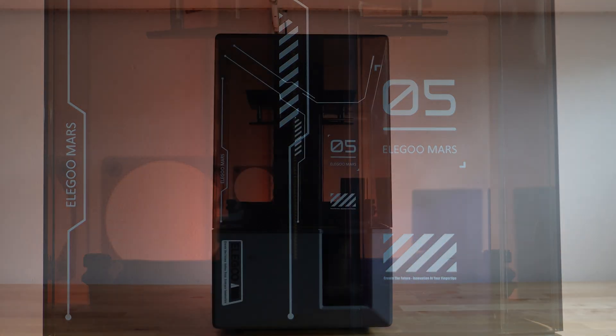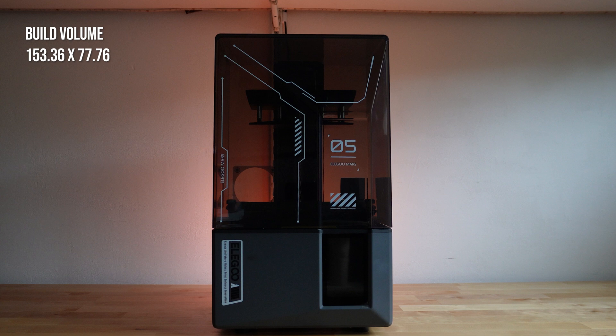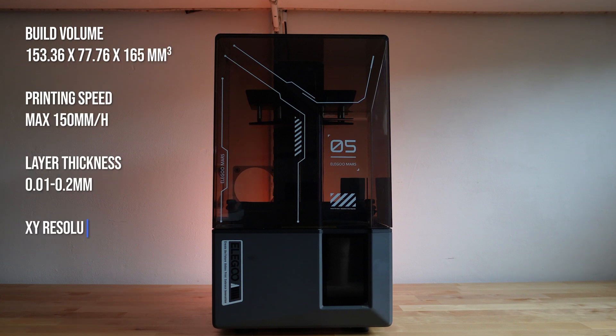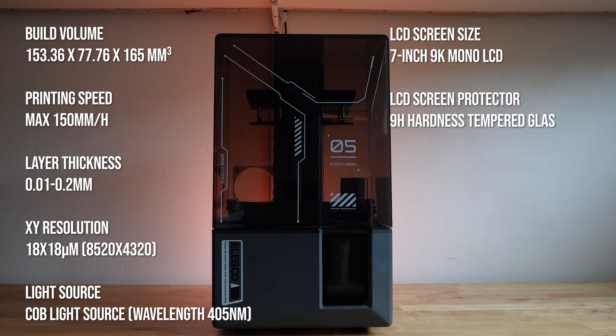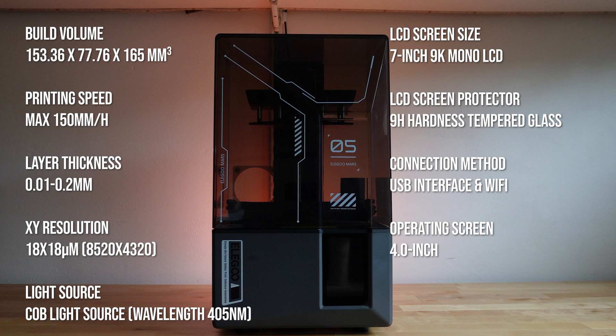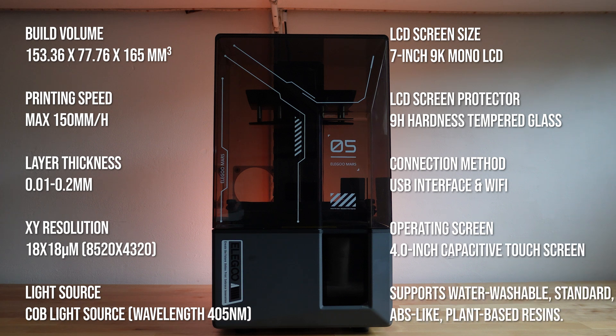The Elegoo Mars 5 Ultra has a huge number of specs that will pop up on screen, but from the point of view of a true beginner there are a couple of things that really stand out. First, there's the moving tray, which helps to peel each layer off the bottom of the vat. The theory is it should result in fewer failures because the model pulls away from the build plate in a more controlled fashion, putting less force on the print.